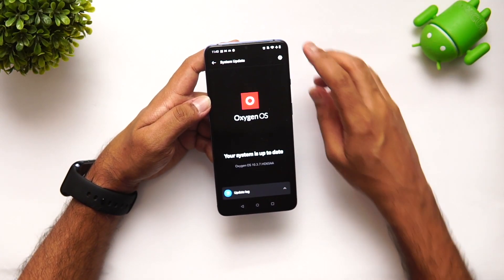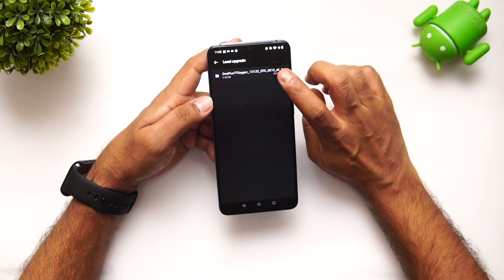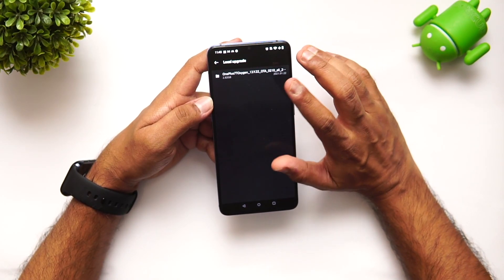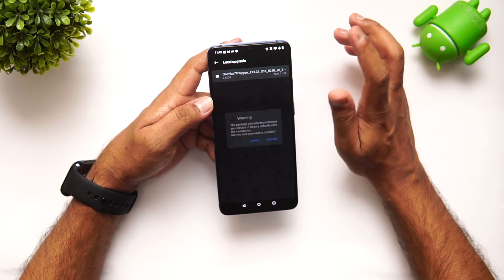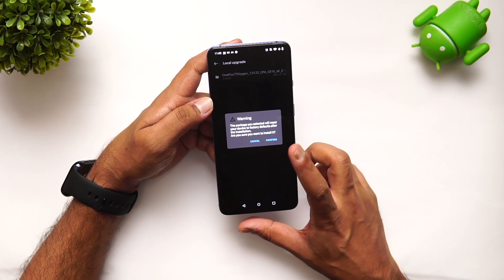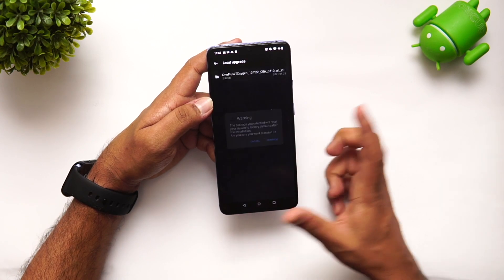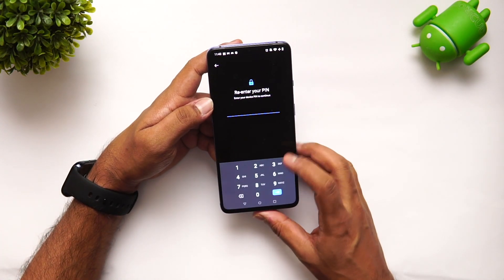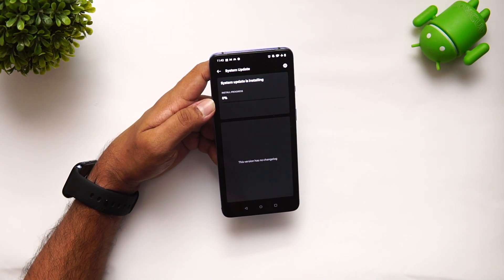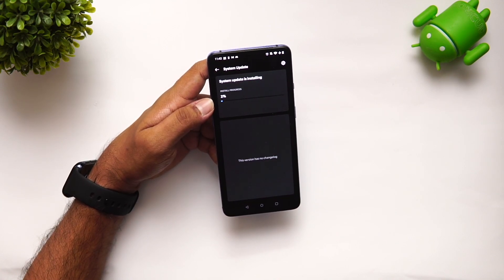Go to System, then System Updates, and select Local Upgrade. So there you go — just selecting the file. Make sure you take a backup because it might wipe off the storage. The package selected will reset your device to factory settings after installation. Tap Confirm, enter your PIN, and the installation has started.